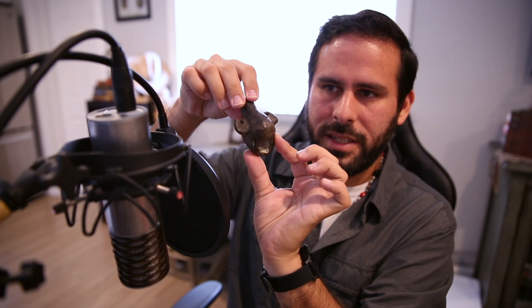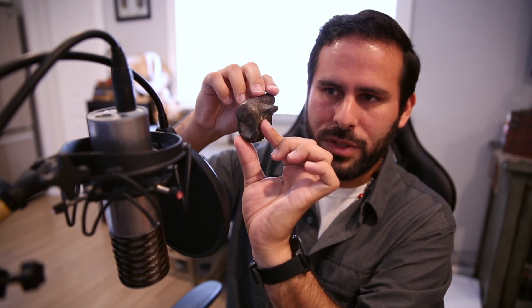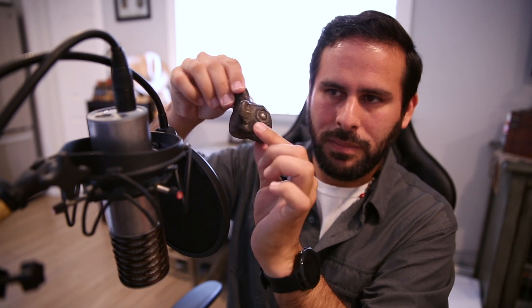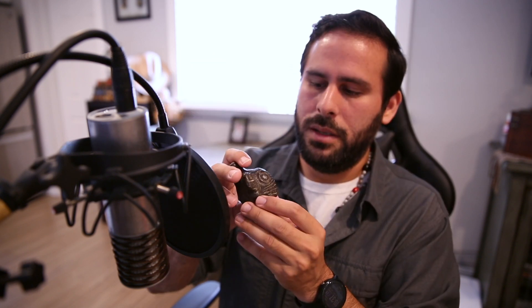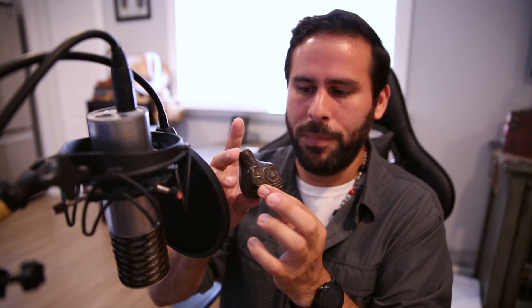Here is the Aztec death whistle — I'll show it a little more closely. It's really tiny. If you've seen any of the ones found at archaeological sites, they're actually just as small. This one was made as part of a series, so I know a few of them are still located within museum collections.